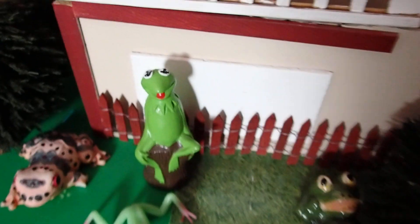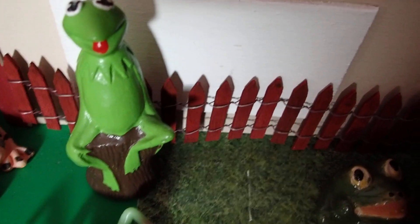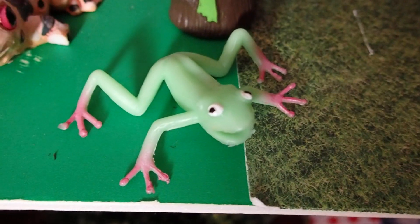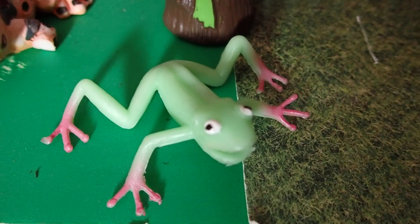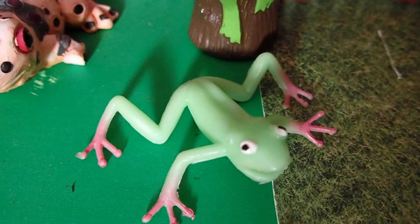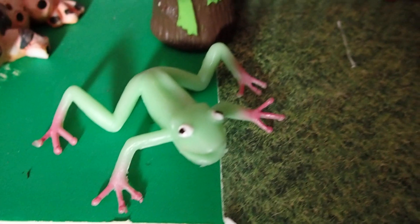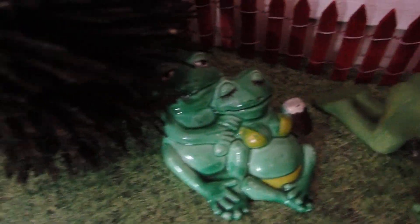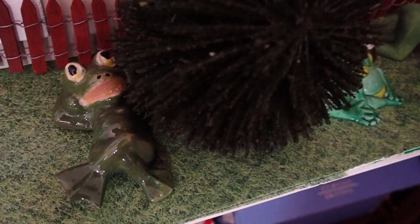Then I also got this one — the one sitting on the log, I got him at the thrift store. Then there's that one; he's missing a hand. This one is also rubber but I think it's from party favors — they come in little bags at the Dollar Tree. And these here are ceramic, as well as this one. This one is getting a suntan by the shrub, and these are also getting a suntan. Maybe one day I will make a beach setting, being that I have those frogs.